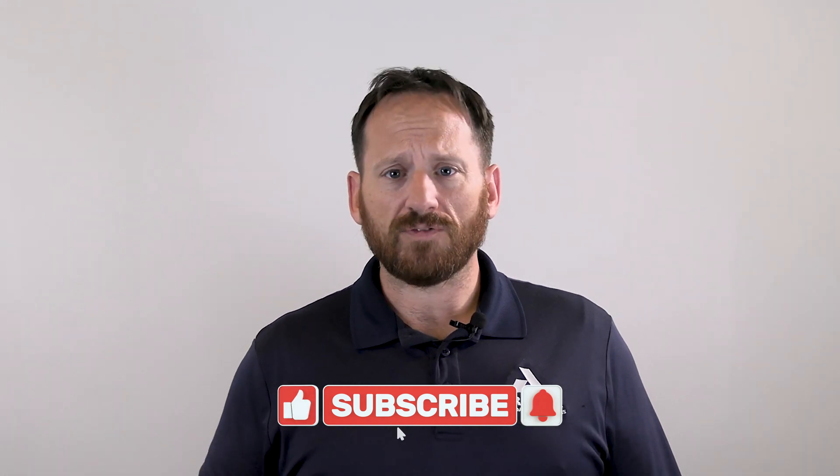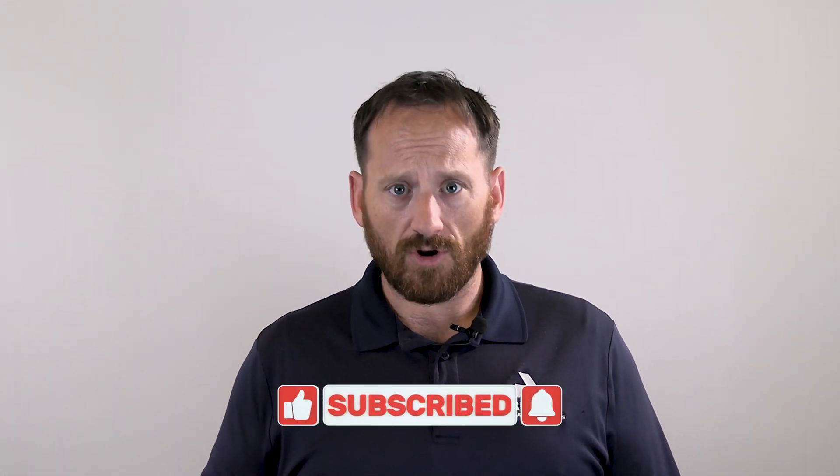Before we get to that, please make sure to hit that like and subscribe button, and hit that notification bell so you can stay updated on ways to protect your home's foundation.